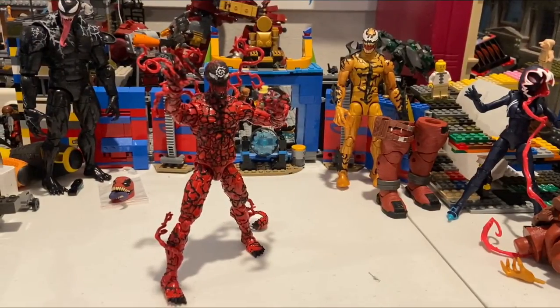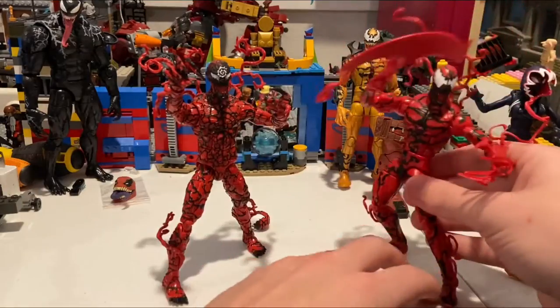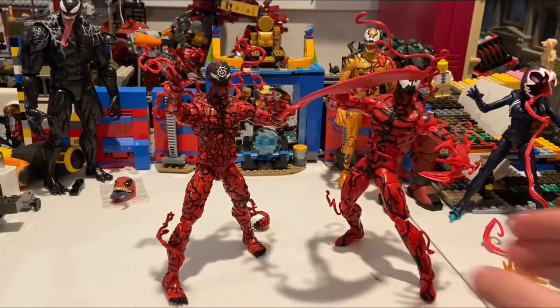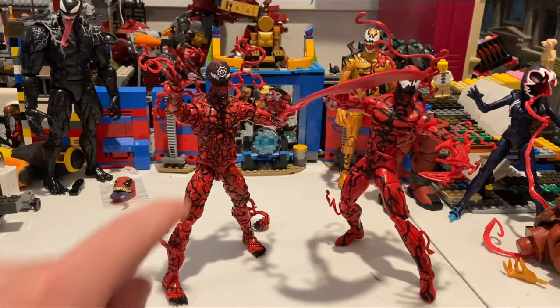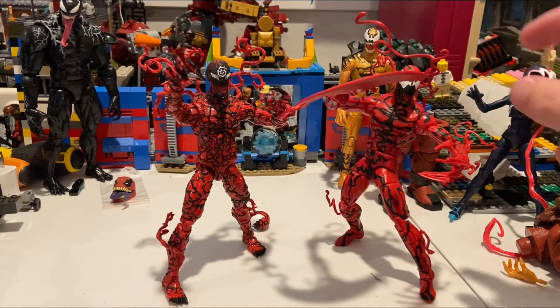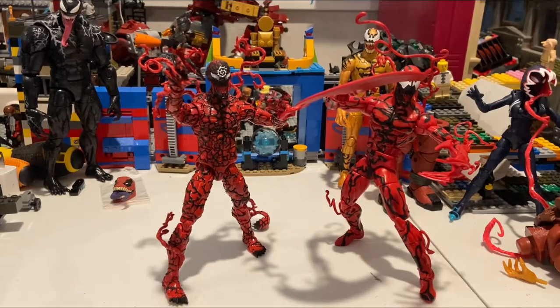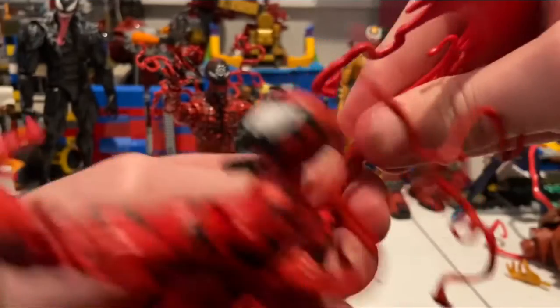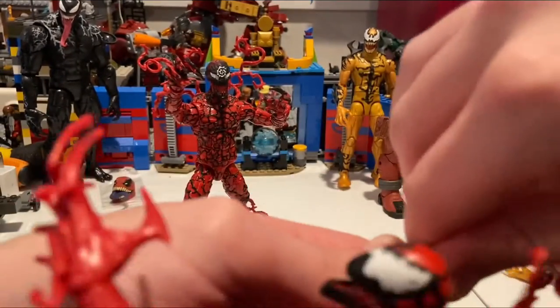He has a nice ankle pivot. Here's the Absolute Carnage next to the Carnage from the Monster Venom Wave — you can definitely tell the difference. This one looks way better with those sculpted red squiggles throughout. The heads should be swappable between the two figures.